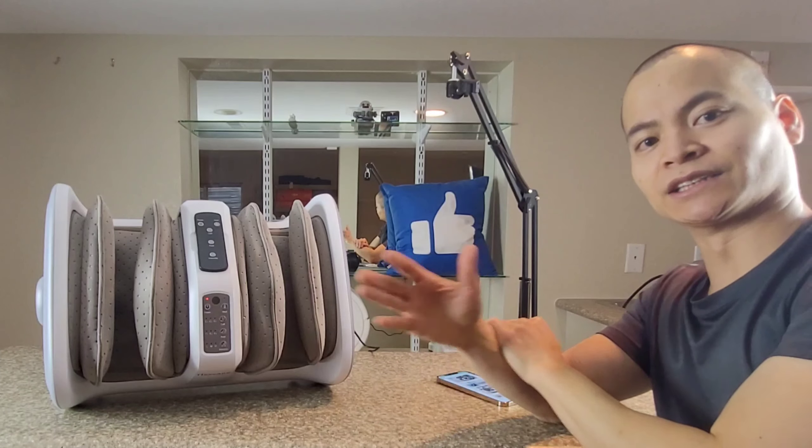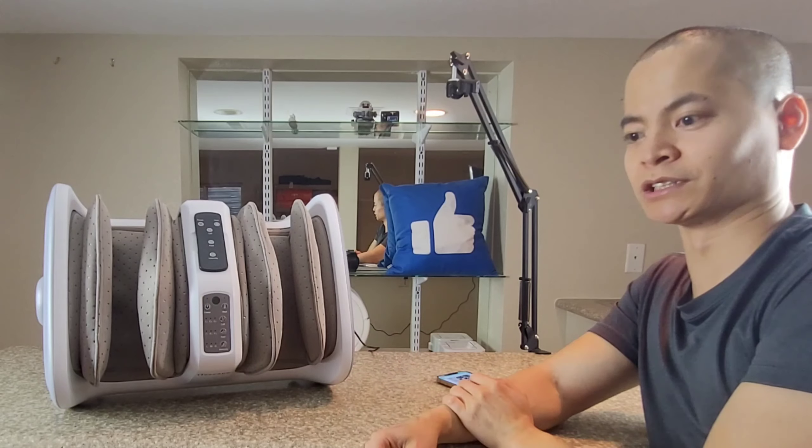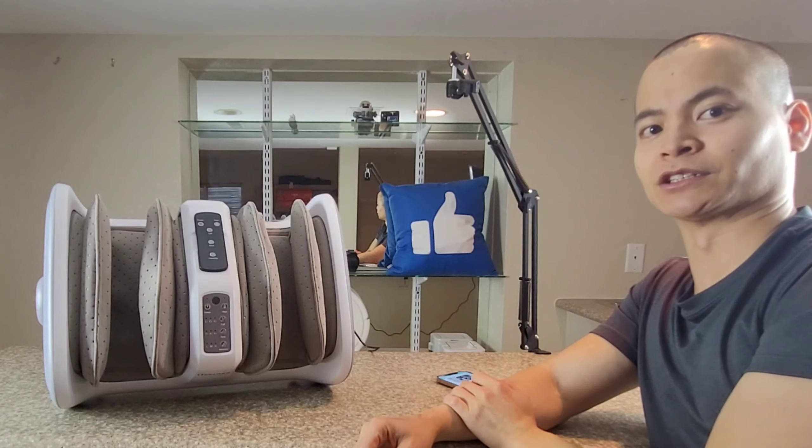Let's go ahead and hand the video over to her. She's going to give her personal experience with using it for about two to three months, and then we'll come back to me for my final thoughts. I've already been using it, so it's really kind of neat — I like it.